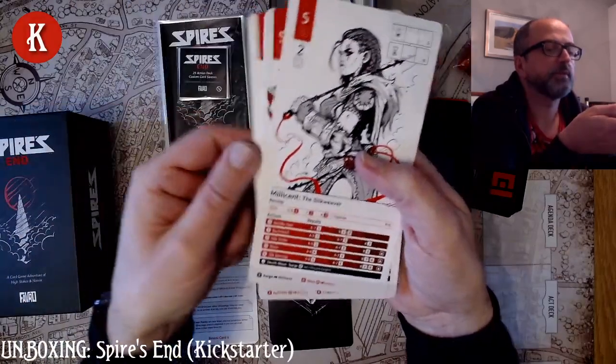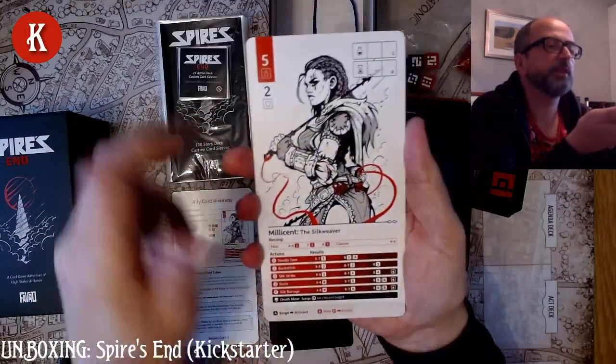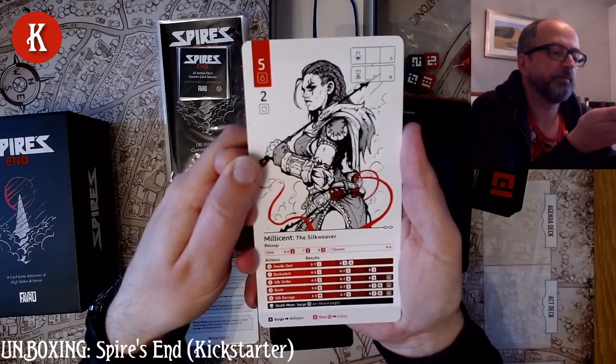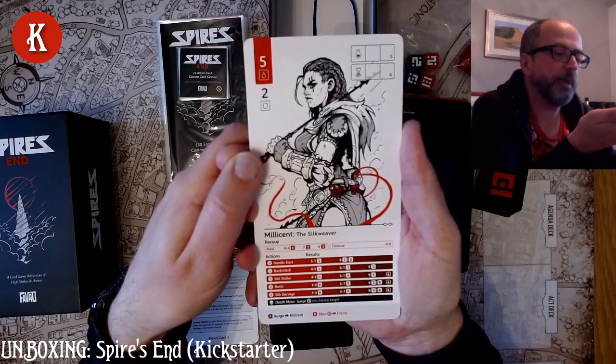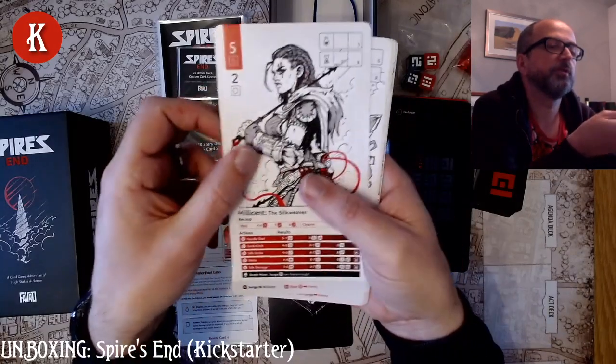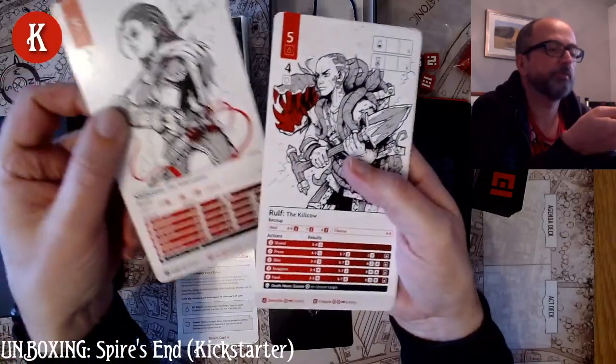And Millicent the Silk Weaver I think is the last one. Stats are 5 and 2. Her actions are needle dart, backstitch, silk strike, baste, silk barrage. And her death move is surge. And that brings us all the way back to Rulph the Kill Cow where we started.